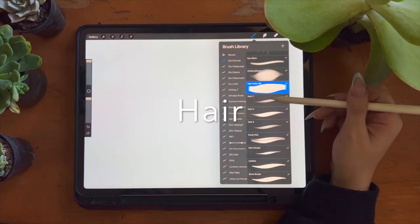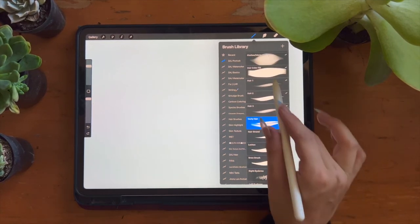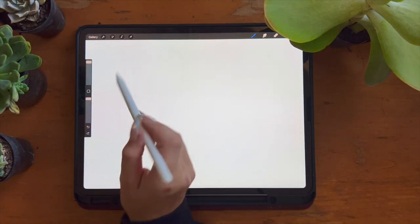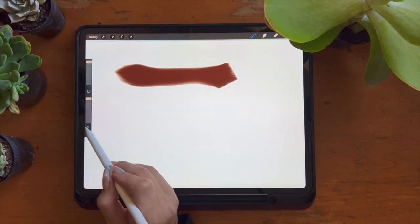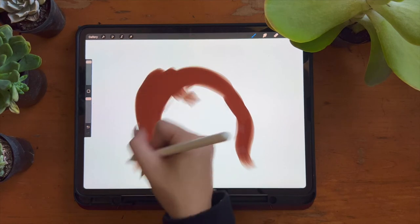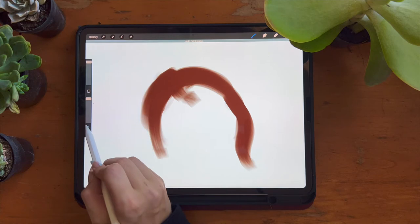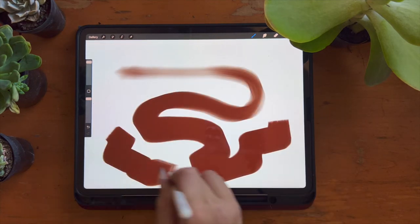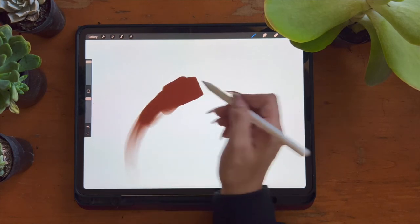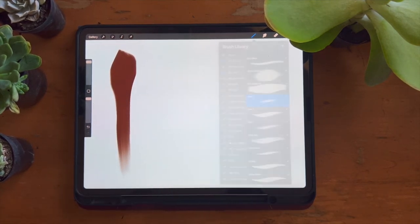Now we move into the hair category. These brushes are meant to be used together, similar to the skin textures — the more you layer them, the more realistic the result. Start with the hair color fill brush, which acts as the base for the rest of your hair. It's a very opaque brush and as you apply less pressure the ends taper into a textured hair-stranded look. For best results, use heavy pressure at the start and lighten up toward the end, giving the appearance of darker zones at the roots and lighter areas further down.